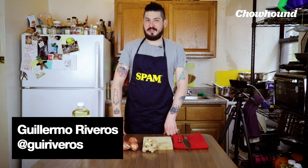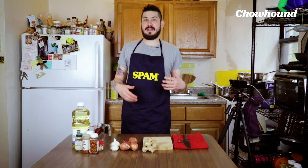Hi, I'm Guillermo, senior video producer for Chowin. While cooking during quarantine, I've been making all kinds of sauces and condiments — things that can help make everyday cooking less boring.